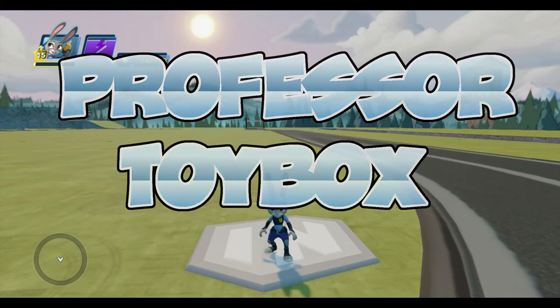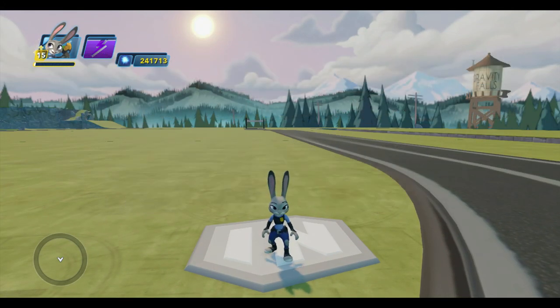Hello, Professor Toybox here, along with Officer Judy Hopps of the ZPD, and today we're going to continue our build for my Gravity Falls Toybox.